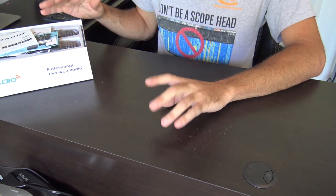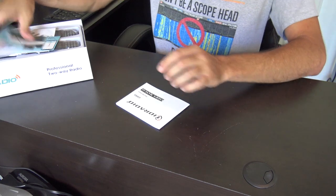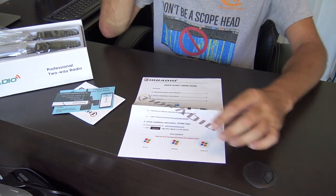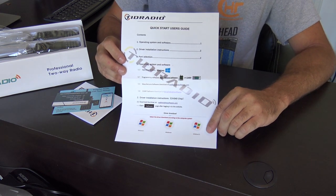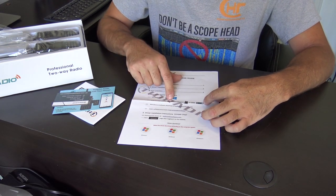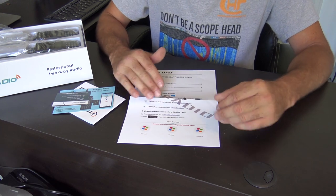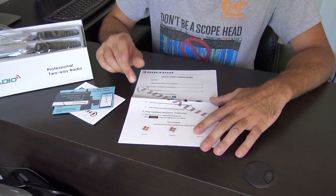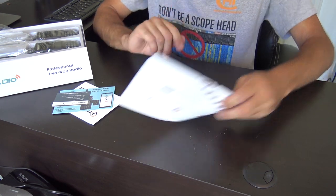Let me open this up and show you what you're going to get for $87. Starting with the quick start manual — it does say for Windows — you can use Chirp to program your radio. So there is the manufacturer's software or Chirp, and that is Windows only. I do not see any reference to Mac. I'm going to give you a disclaimer in a second about programming on GMRS, so stay tuned.